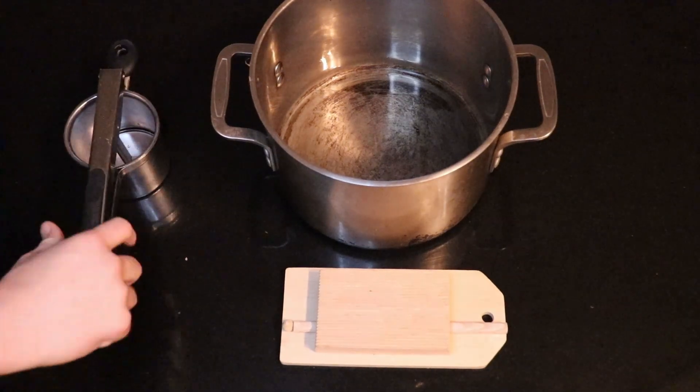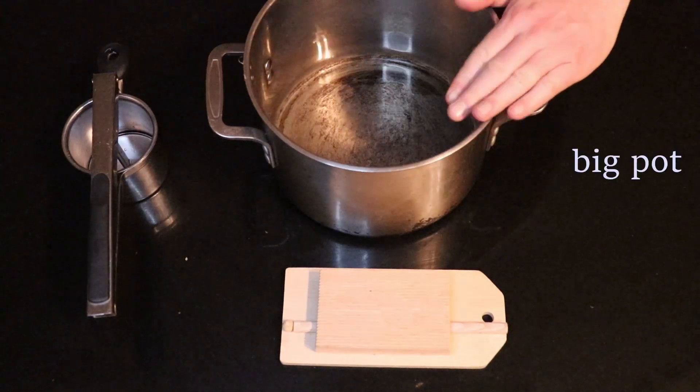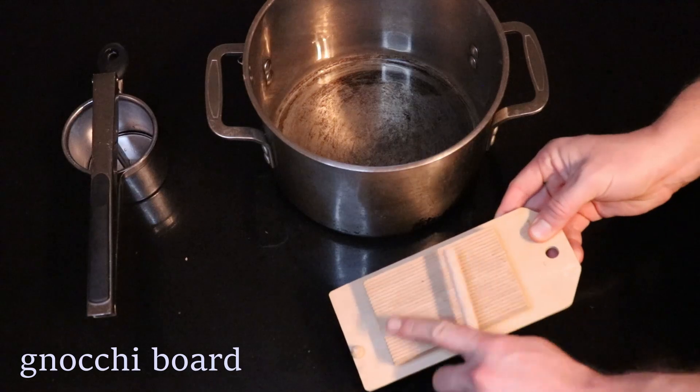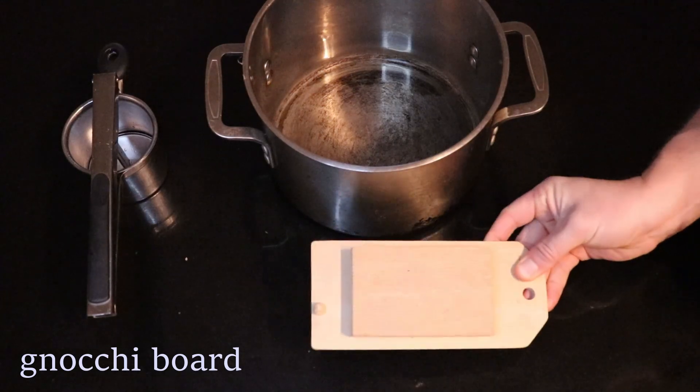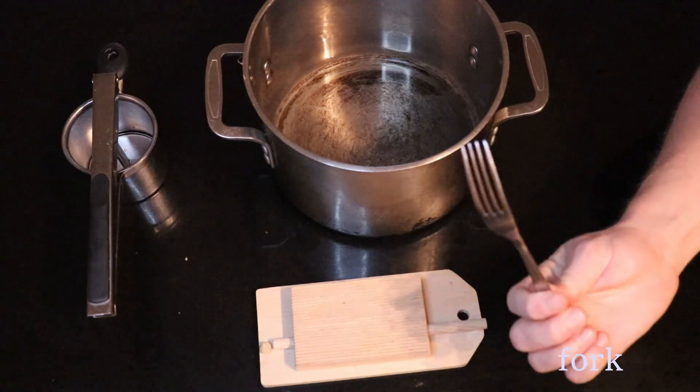For the hardware, you'll need a potato ricer. You can use a potato masher — it just won't get quite as fluffy. A big old pot to cook everything in, and your everyday household gnocchi board. If you don't have one of these, you can pick up a specialty product known as a fork, and this will work just as well.